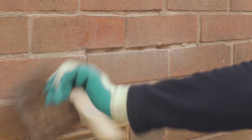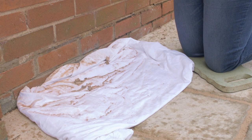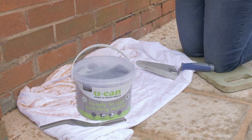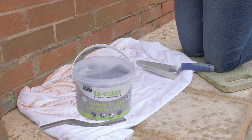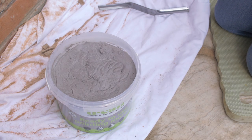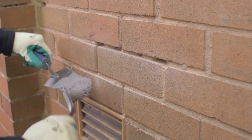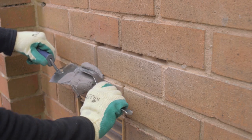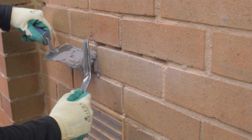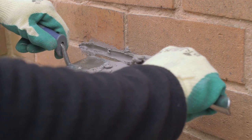Check that there's no grease or paint on the area. Now you need the UCAN ready to use pointing mortar, with a trowel and pointing tool. Pop open the tub — no mixing needed. Take the mortar with the trowel and push it into the joint using the pointing tool.